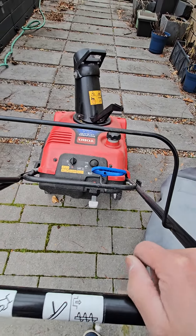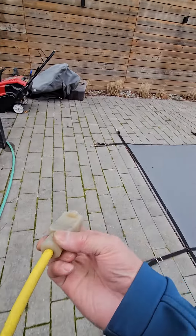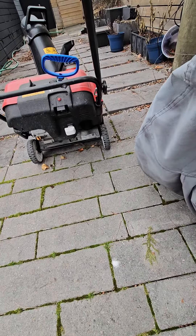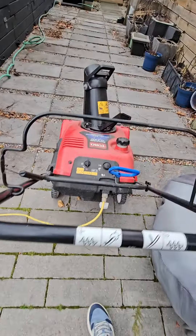If you don't want to pull it, you can take the power cord — I'll leave it here — and there's a place to plug it in, right here.